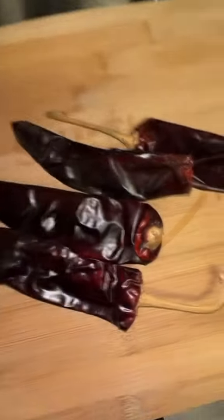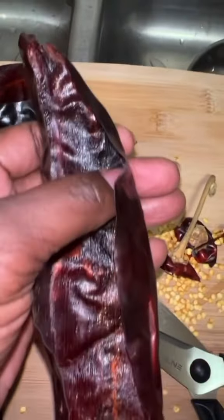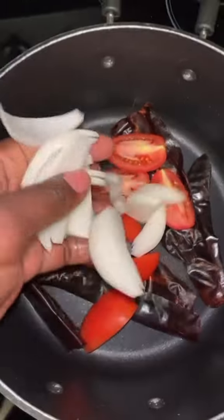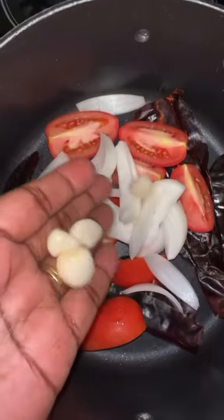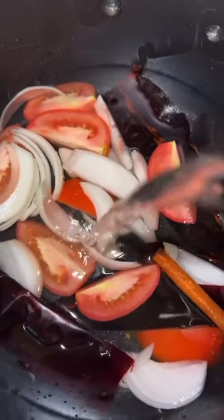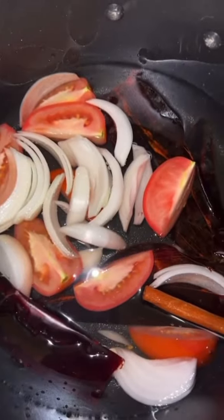Take four guajillo chilies, remove the stem and the seeds, like so. In a pot, add the chilies, quartered roma tomatoes, another half of the onion, four cloves of garlic, one and a half inch cinnamon stick, and a bay leaf. Add enough water to cover all ingredients, about four and a half cups. Bring to a boil.